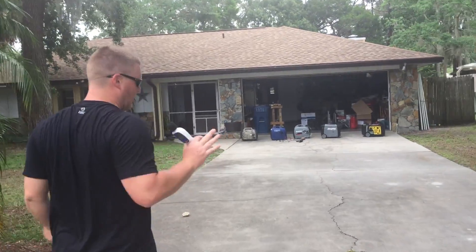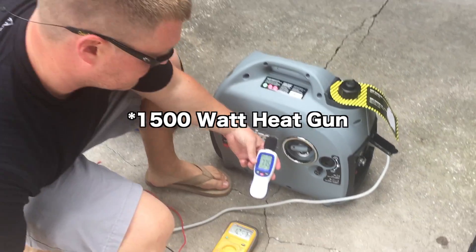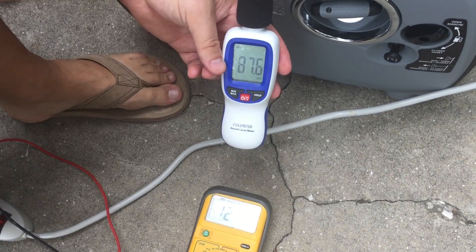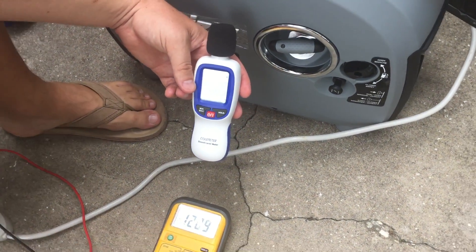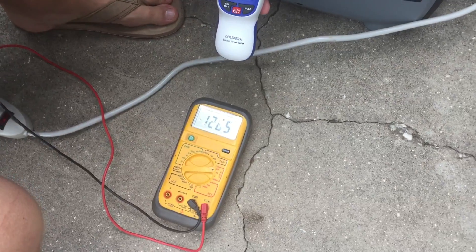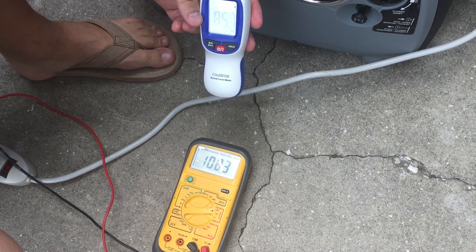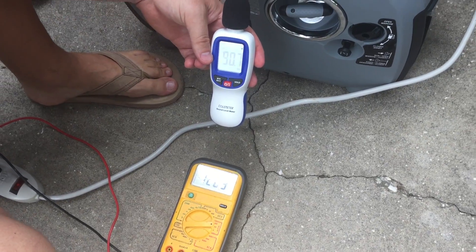We'll go put it under a load and watch the voltage. Here we go under a load: 86 decibels. Voltage goes from 125 to 127, and here comes the power — drops to 107 and back up to 120.